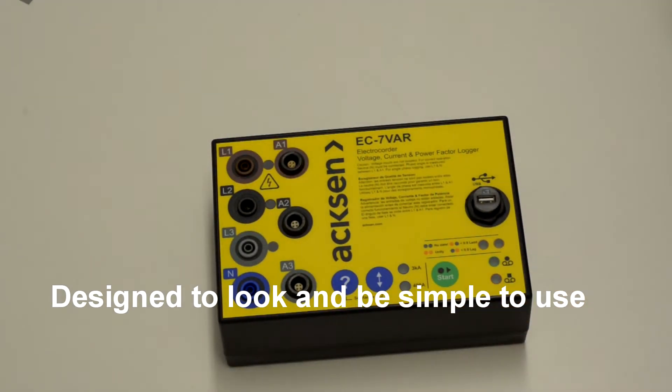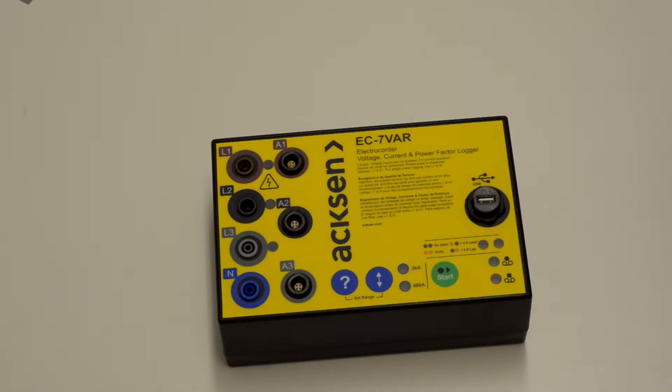It's designed to be a very simple logger with no display. This is intentional — to reduce the value and desirability of the logger to those that wish to steal it, and to stop prying eyes looking at information and perhaps misinterpreting it.